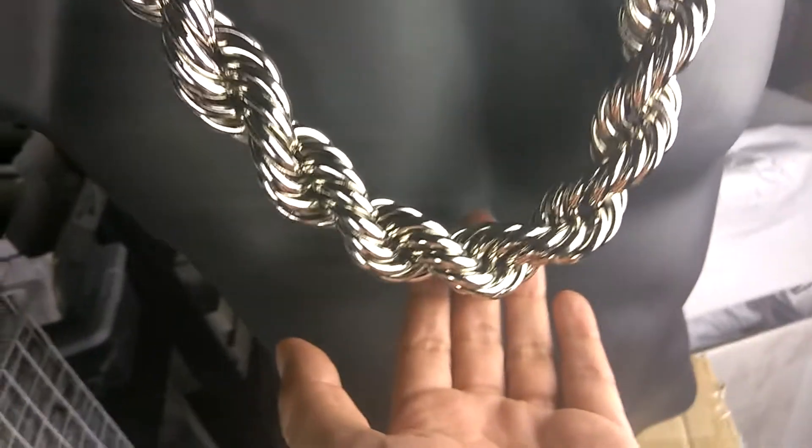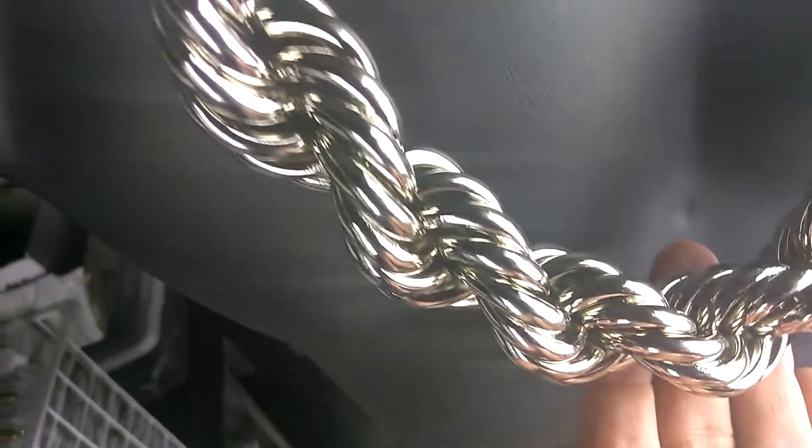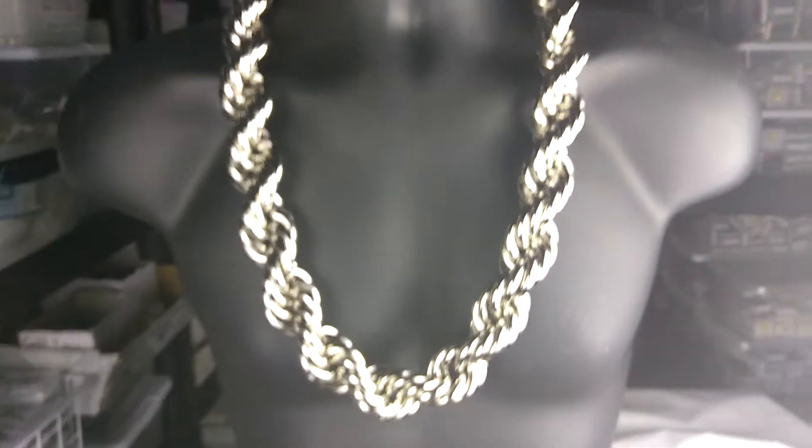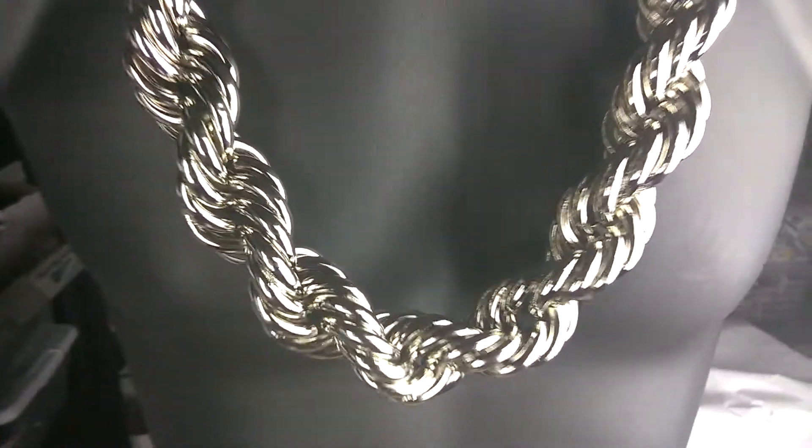30 millimeter wide, it's a thick chain, 30 inches long, and it's available on our website blingcartel.com. Thank you for watching guys, y'all have a good one.